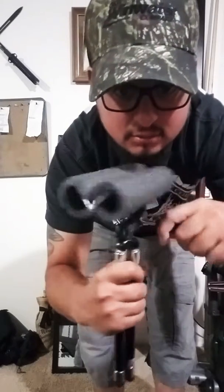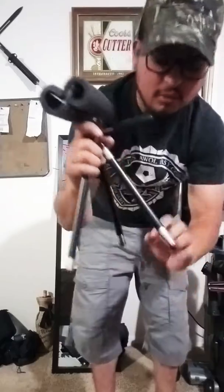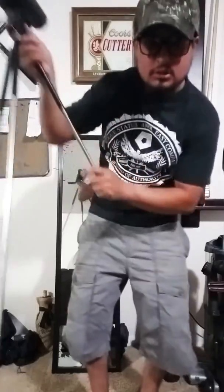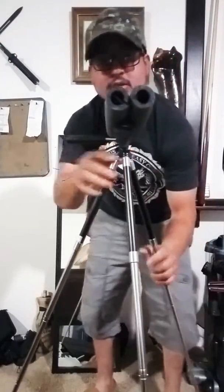I'm going to open this up and show you — we're going to set this up probably down real low. I'm going to get nasty with it. Bam, look at that! That's all the way out, it's up to my chest. I'm going to get this one out too — bam — so I got it all the way out.